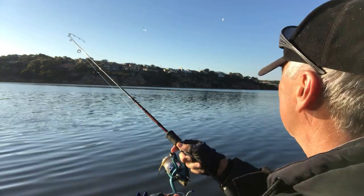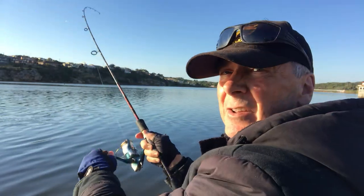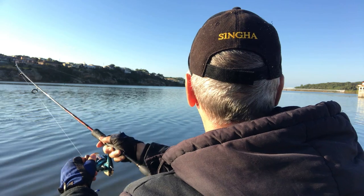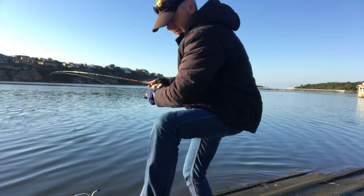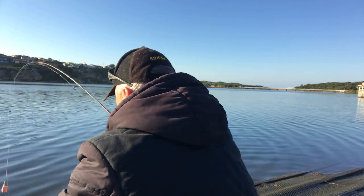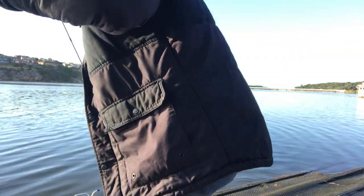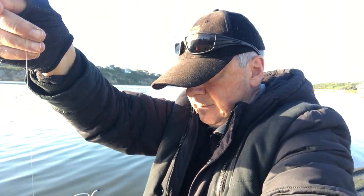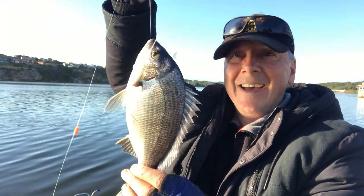I'm probably getting a fish within about a minute of casting in. It's going to my side — there are some snags around I've got to be careful of. Nearly went under this ramp. It might have foul-hooked himself — let's see. No, certainly in the mouth. Another good bream.